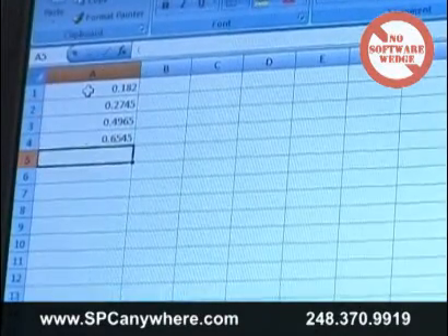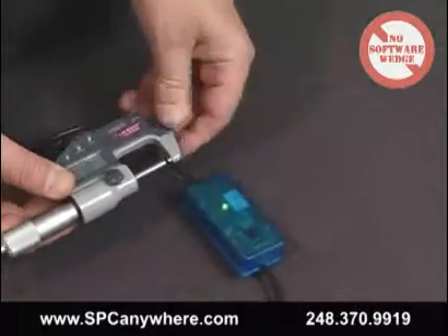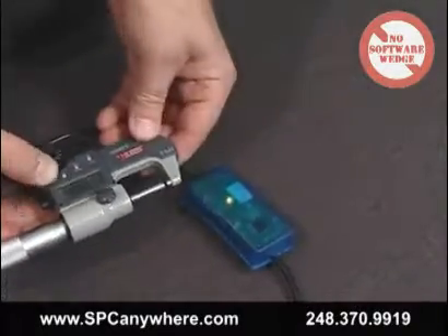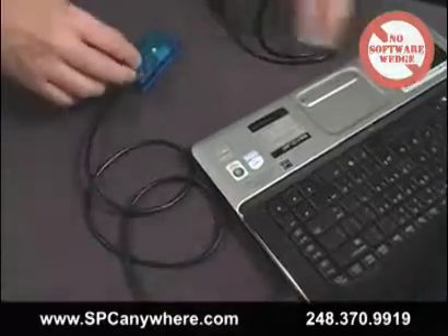So we went to work and developed a smart cable keyboard that connects any brand of gauge or RS-232 device to a PC's USB port. We can send data to any Windows application, even internet web browser programs. The user can even configure the smart cable to enter a carriage return or a tab after each reading is sent to the program.